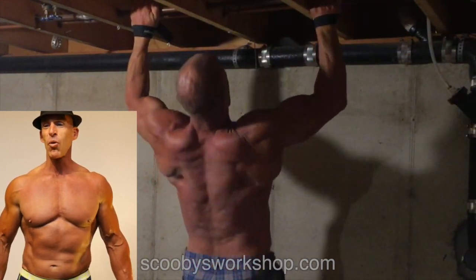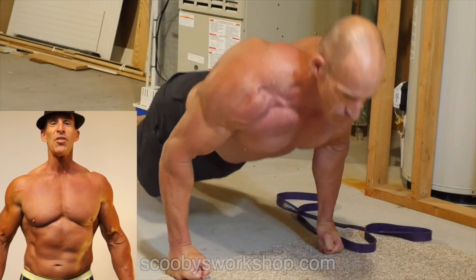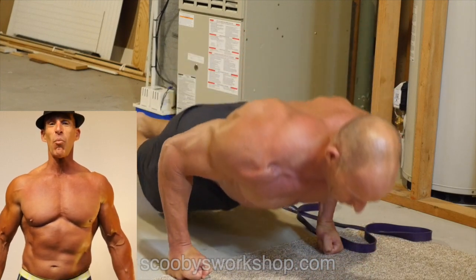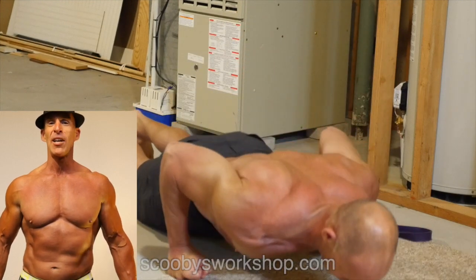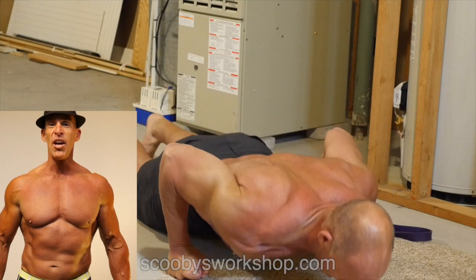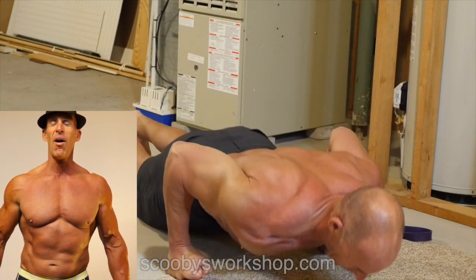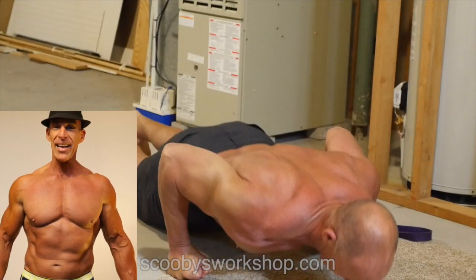Now I'm going to do a hip push-up here. Do a lever push-up if you can — this is working more traps along with the pecs, so it's another great exercise. And if this isn't hard enough, you can do more of a lever.